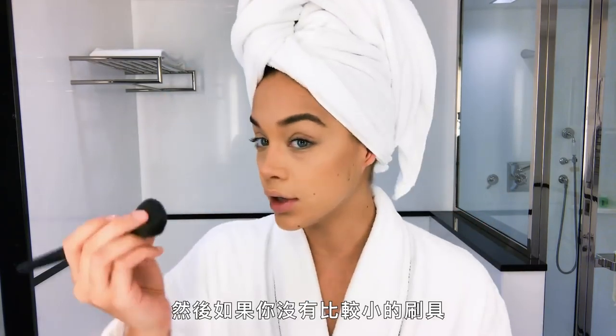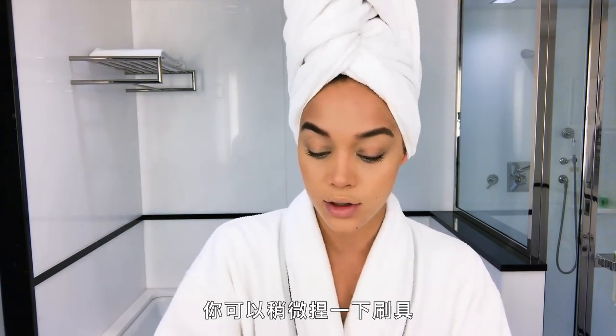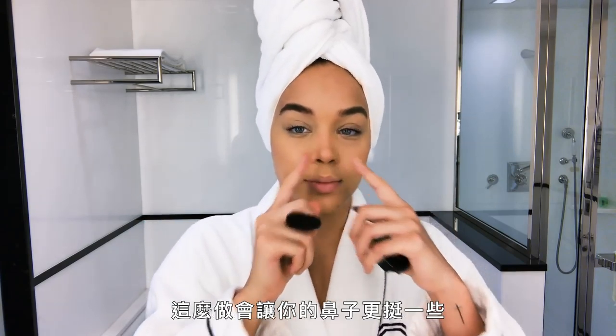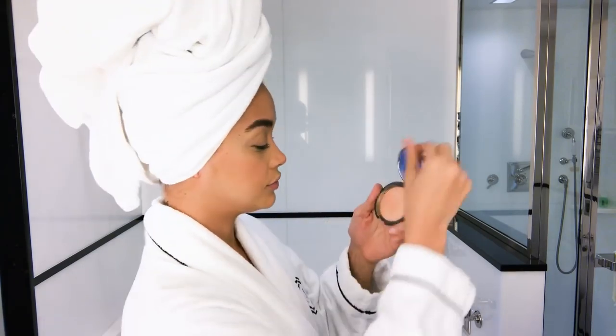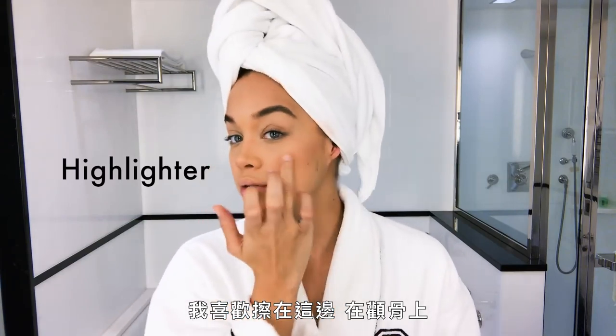I also feel like just pinching the brush a little bit — if you don't have a smaller brush you can use, put a little bit here. This will just lift your nose up the tiniest bit. Then I'm gonna go in and use Becca and I just like to put it here on my cheekbones.